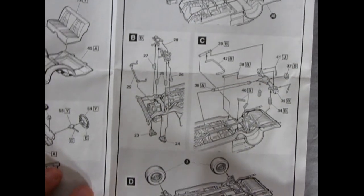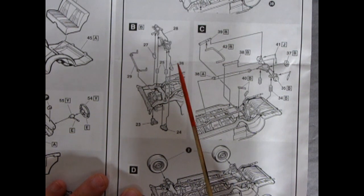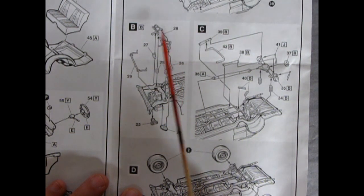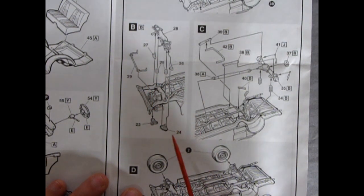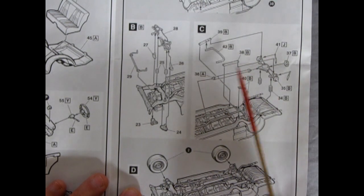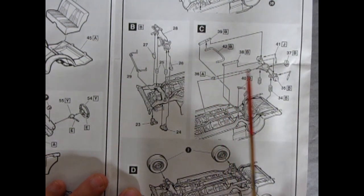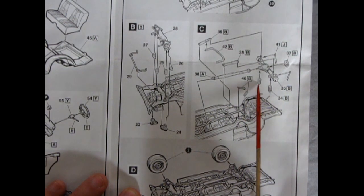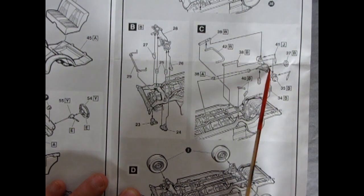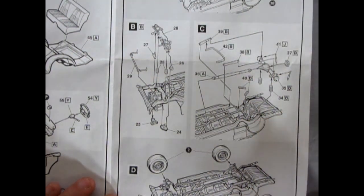Moving down to the suspension components, we have the full Oldsmobile suspension: lower A-arms, spindles for the wheels, coil springs, stabilizer bar, and upper A-arms. Going to the back, we have struts and stabilizers, the differential, sub-struts, rear coil springs, shock absorbers, and a differential cover. Very well done.